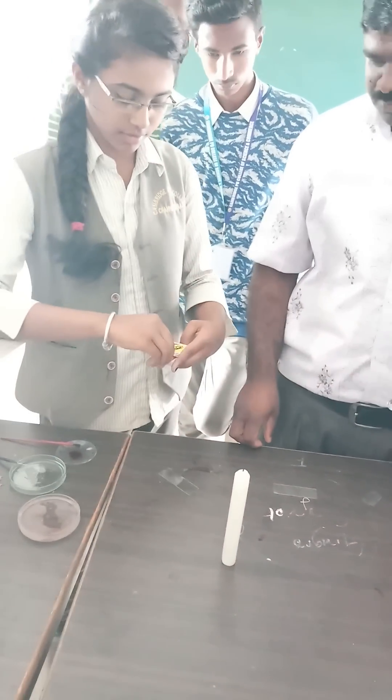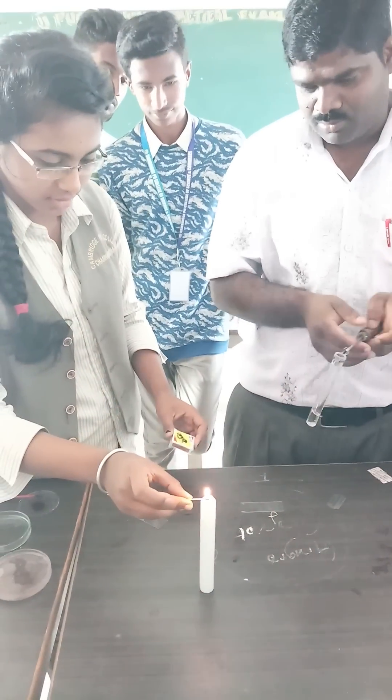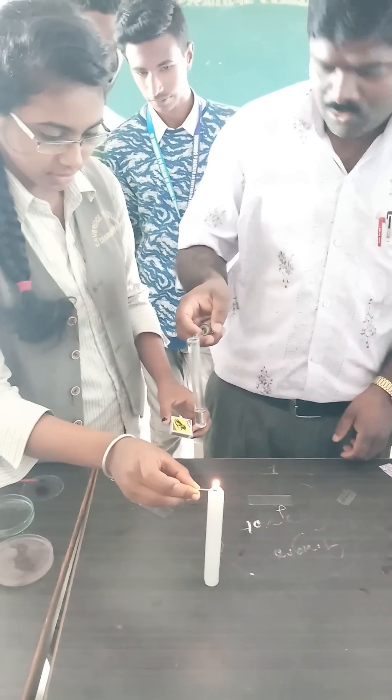So then you have to heat the test tube in order to make the tissue soft.